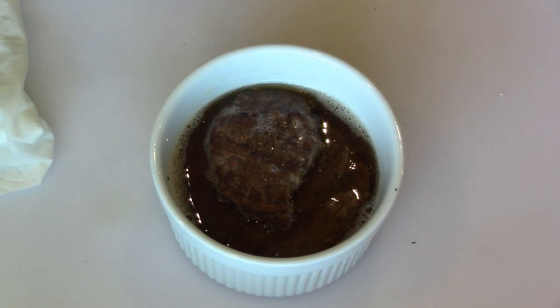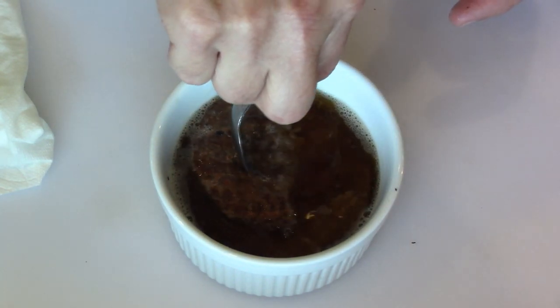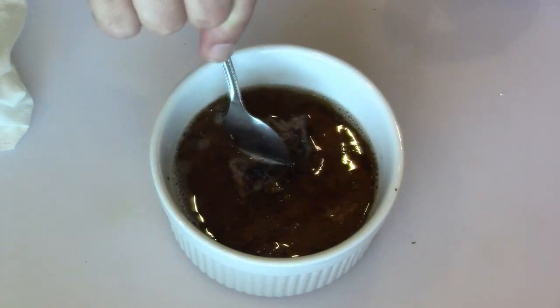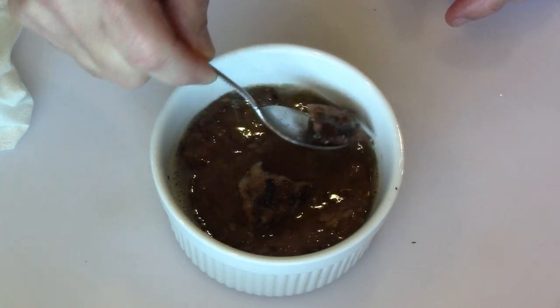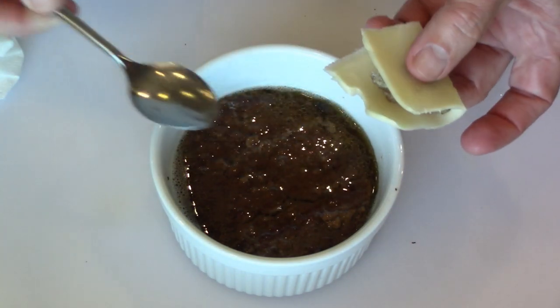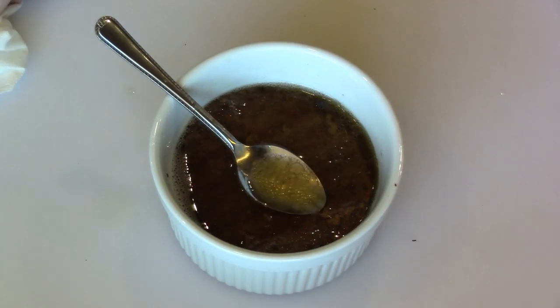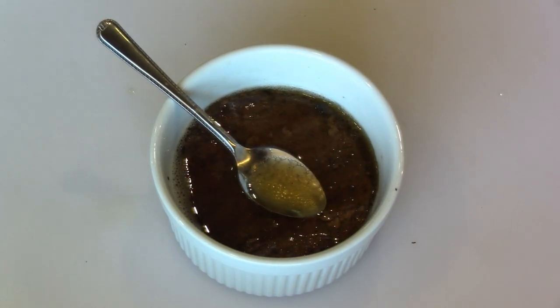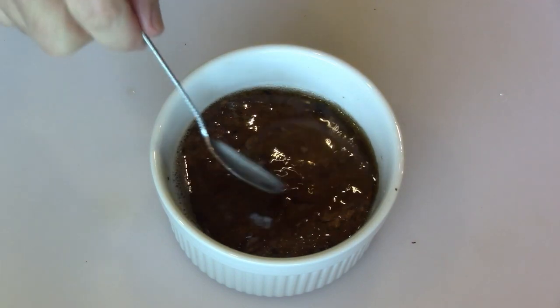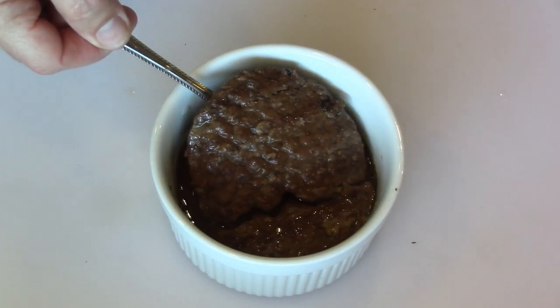But if you slathered that with ketchup and mustard, put it on other stuff, I think that would be usable. Piece of Swiss cheese, wrap it - that's great. That would definitely work on a bun with ketchup, mustard, all that stuff, or wrapped in cheese and chow it down. But they still break apart when they're done this way.